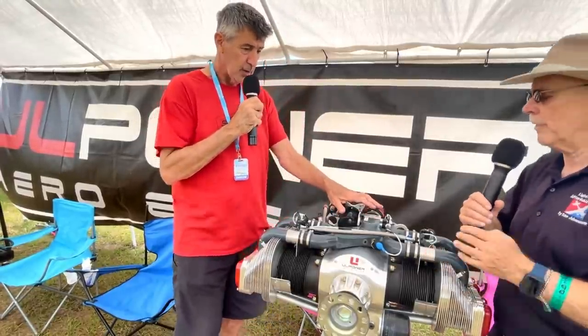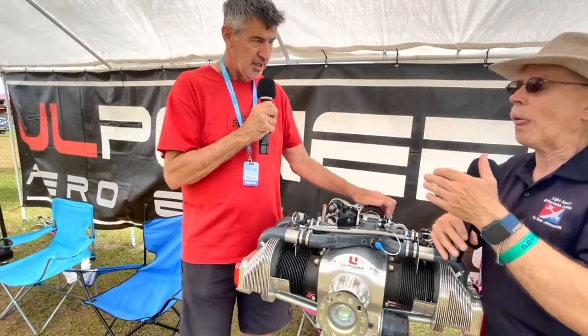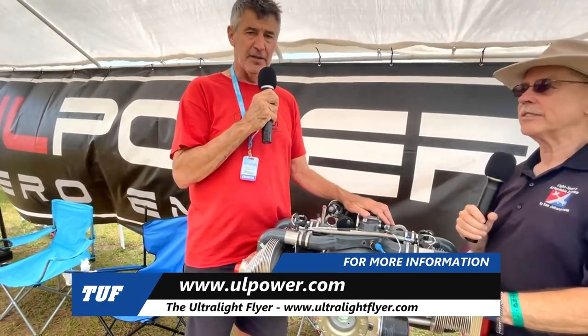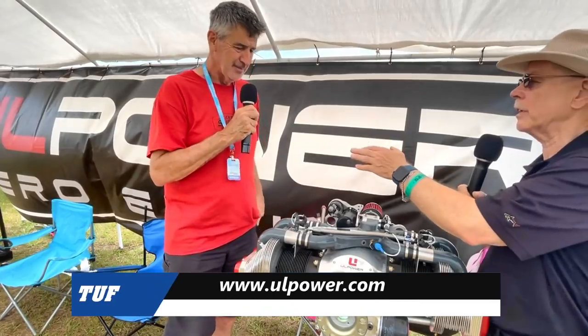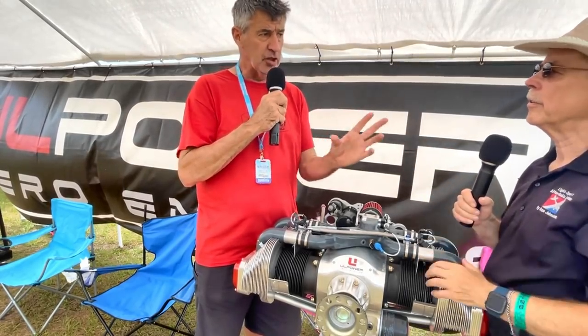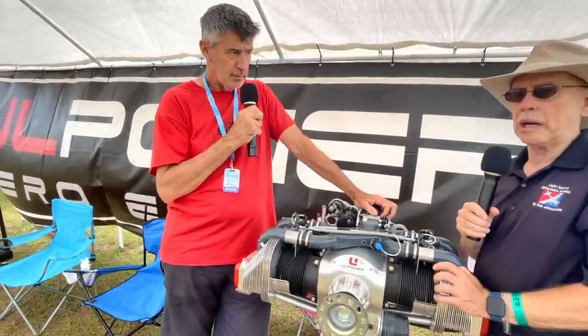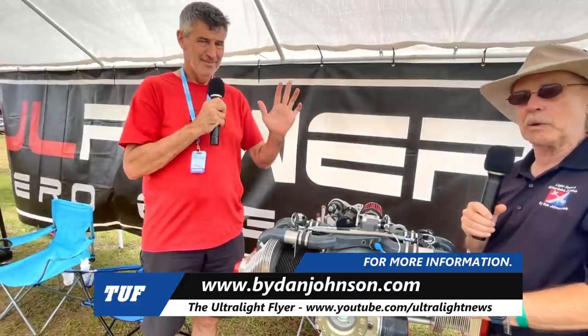We really recommend an oil cooler up front underneath the spinner — it's the best place. To find us, just Google 'UL Power' and go to ulpower.com. On Facebook, search for UL Power and you'll find multiple groups including owner-only groups. Dan Johnson also has coverage of UL Power on bydanjohnson.com. Thanks for joining Robert Hellman and myself here at Sun 'n Fun 2021 to learn about the new ASTM approval on UL Power engines. We'll see you at Oshkosh.